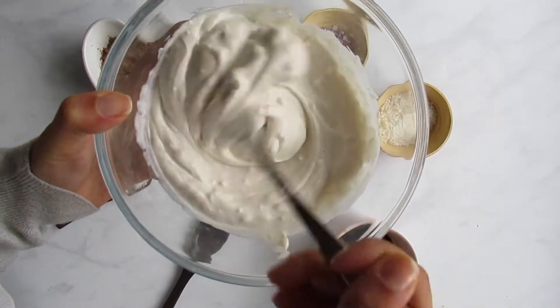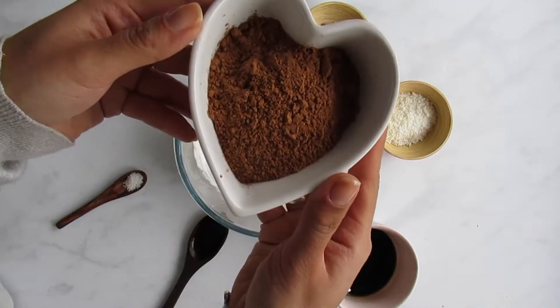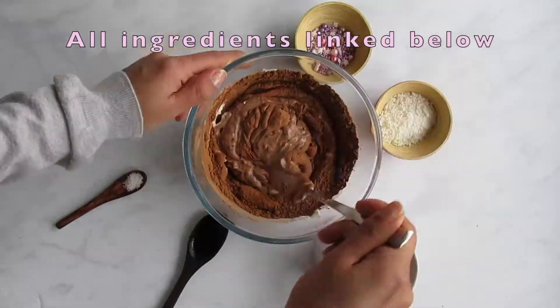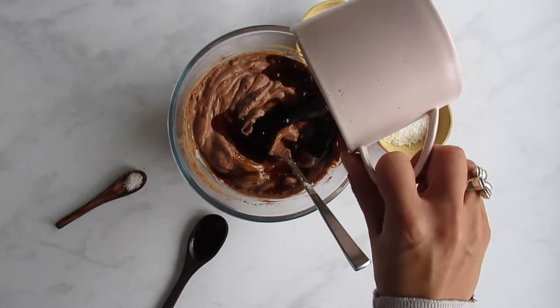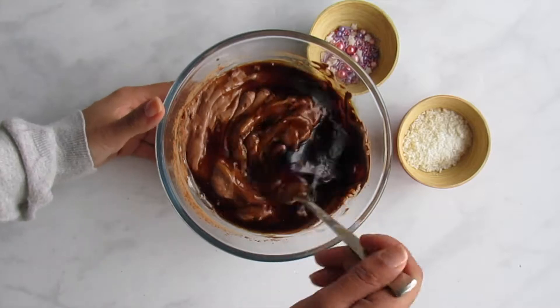Meanwhile, you can make your chocolate mousse by whipping up 500 grams of a thick yogurt — I've used coconut yogurt — with a third of a cup of cacao powder until it's nice and fluffy. Then you can add in the remaining ingredients, which are a third of a cup of maple syrup, a quarter teaspoon of vanilla extract, and a pinch of salt.